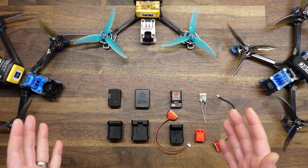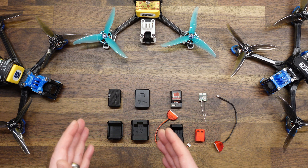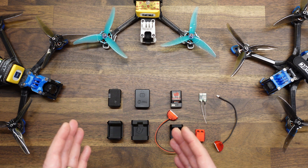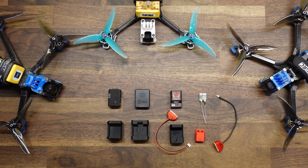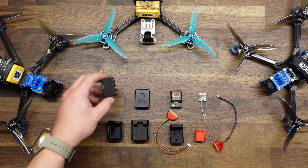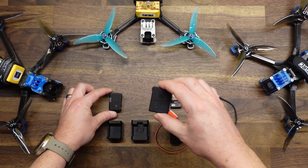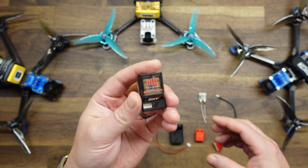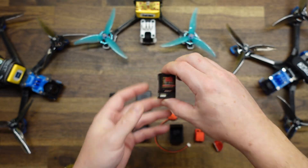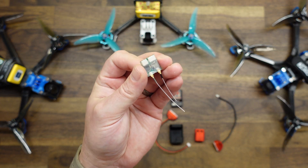I'll be showing you a few of my favorite modules and ways that you can mount them to your drones. In front of me I have four of the most popular Remote ID modules: the DroneTag Beacon, the Holystone Remote ID module, the Spectrum Remote ID module, and the DroneTag BS Remote ID module.